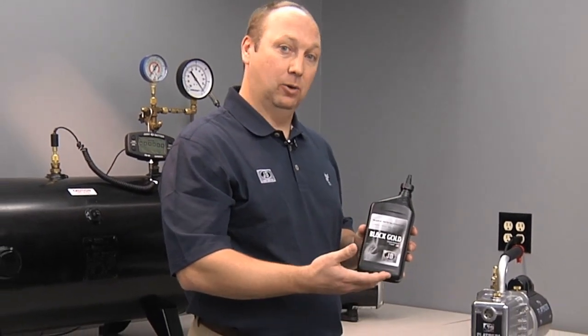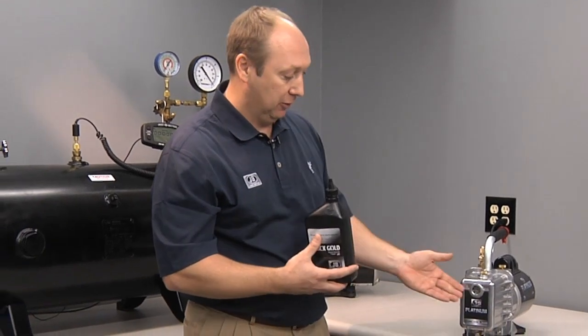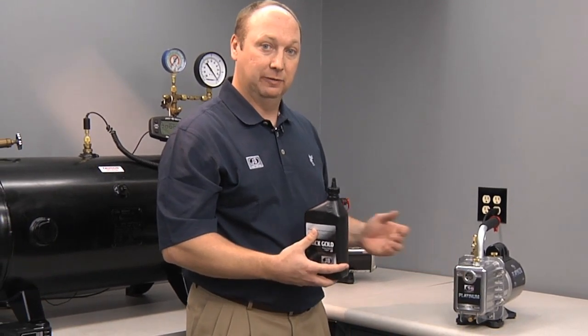JB's Black Gold vacuum pump oil is a hydro-processed oil which is very clear, which helps you view contaminants as you're evacuating the system.